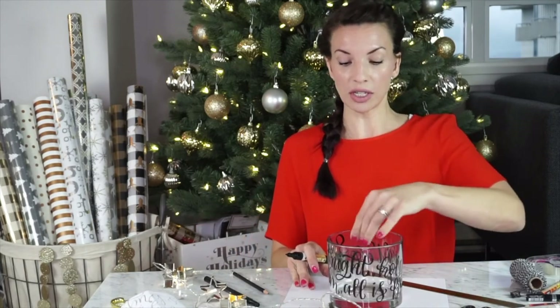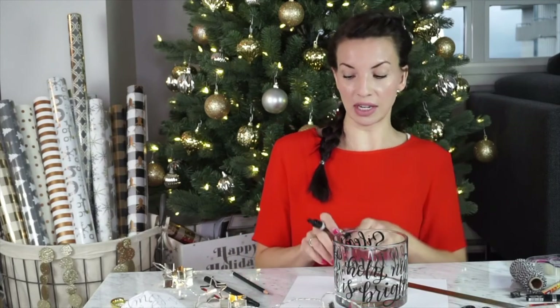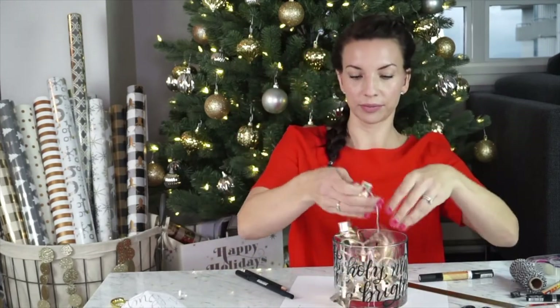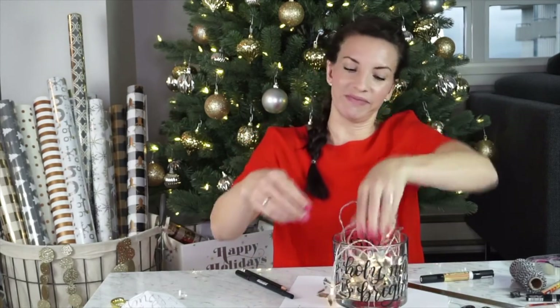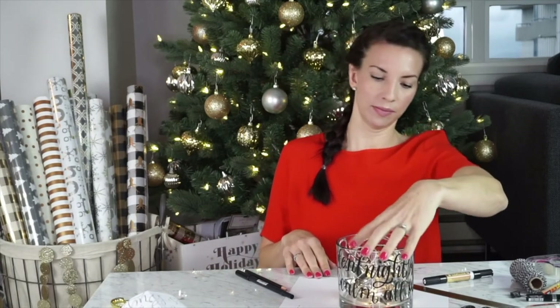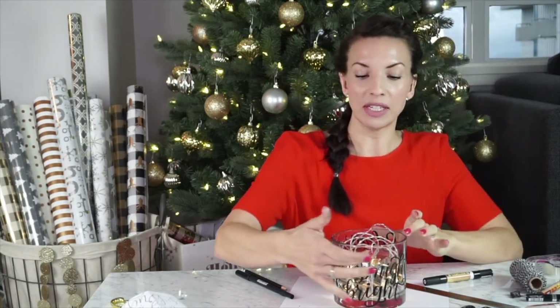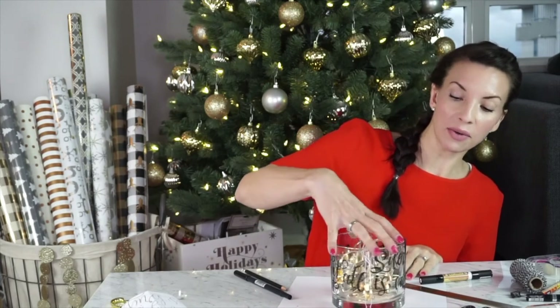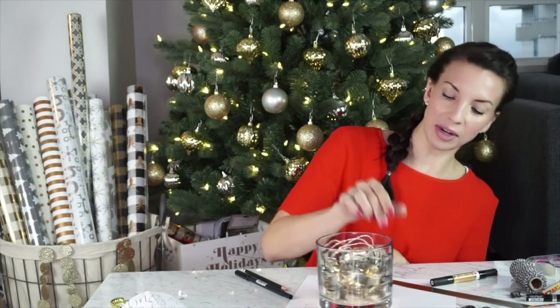Once you have your design as complete as possible with your tracer, take the tracer out and look for areas that need filling in — or you might think it's just fine. Put your lights inside to see what it looks like. I should have hidden the battery pack at the bottom, but overall it's not too bad. Looking at the first draft, I might add some flourishes in the empty space at the top, or extend some letters with a bit of flourishing. For now this is a really great start.